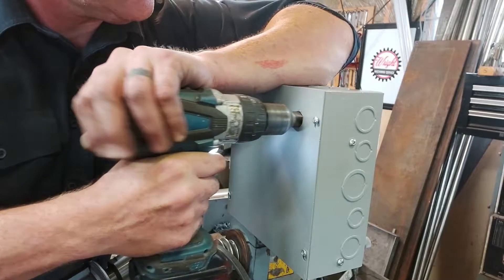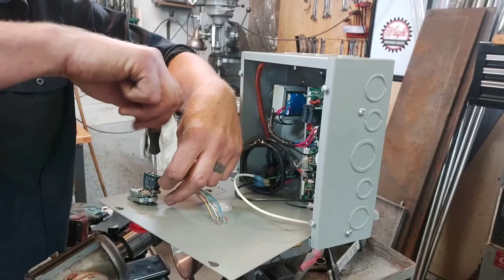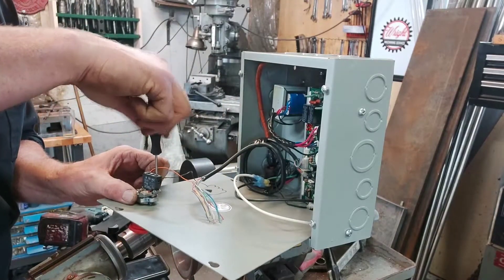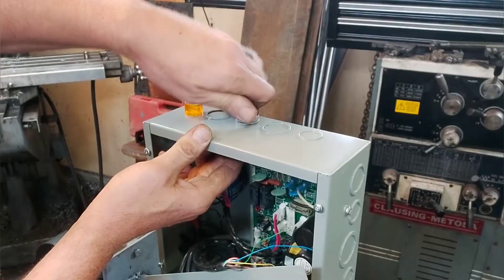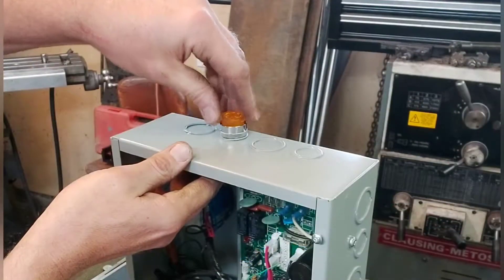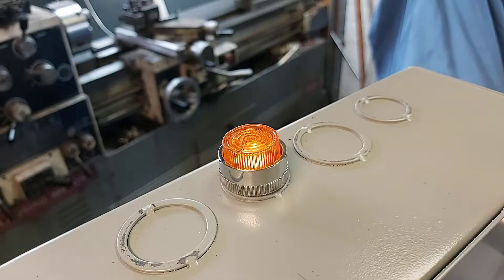The e-stop is really important because remember that orange and black wire — this is what's going to connect and unconnect that circuit. I probably should have added a main power switch to this machine, but generally this machine is unplugged when it's not in use. I did put a light on top so that if I forgot to unplug it, there'd be an orange light to tell me.